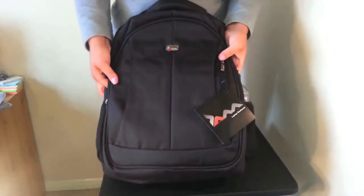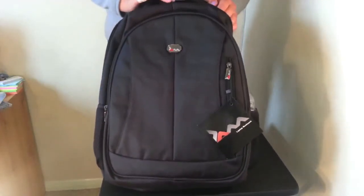So this, as you can see, is the very stylish Jam Brooklyn Rucksack.